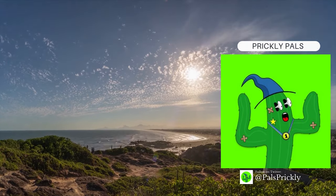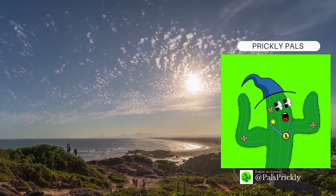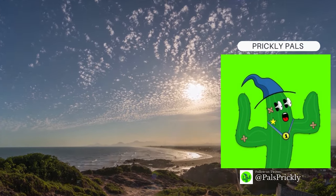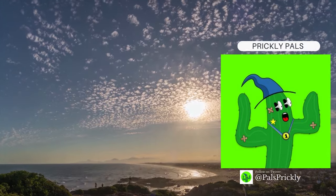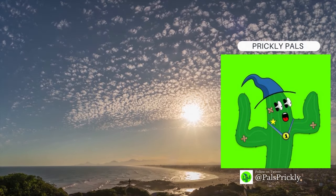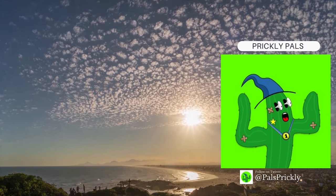Prickly Pals — a unique NFT collection of 555 stingy yet friendly, randomly generated cactus beings living happily on the Solana blockchain. Great work. Can't wait to see what you do next.